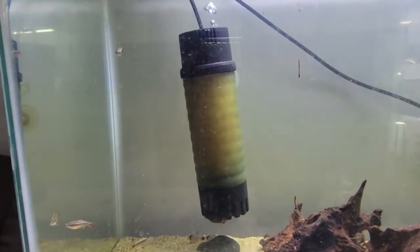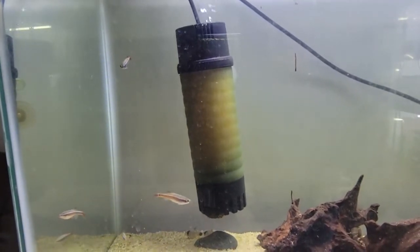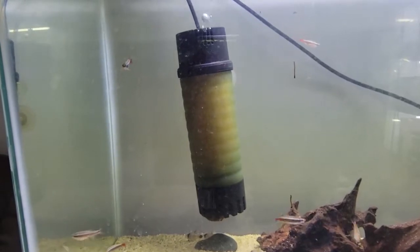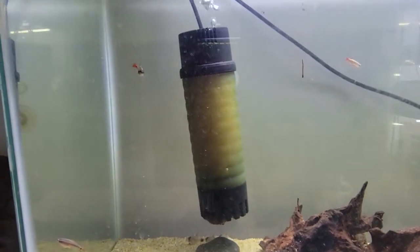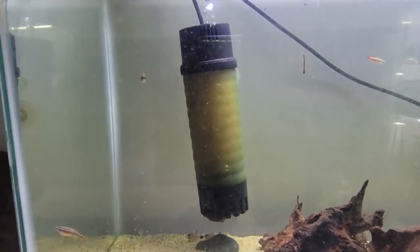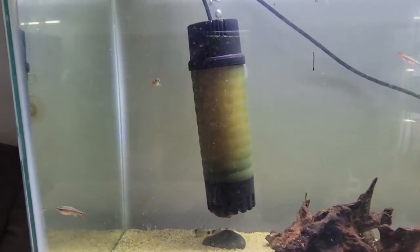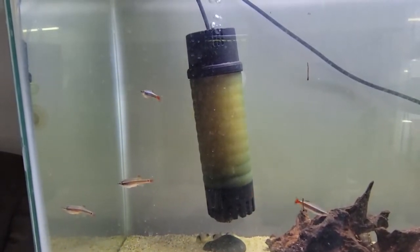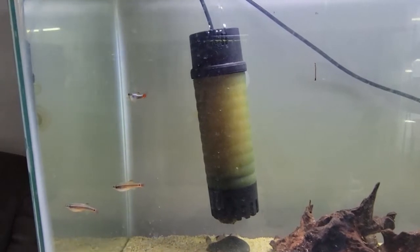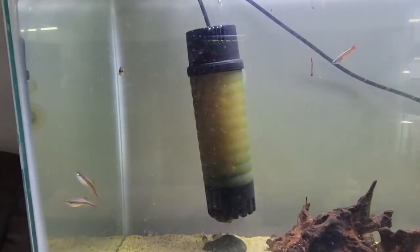One of the other things I'm not too crazy about is that the sponge it comes with is very, very fine, so it does get clogged quite frequently. You need to be doing a lot of maintenance on that sponge, or try to soup it up. I have not gone that far yet as to try different sponge material, but that's a project for another day.